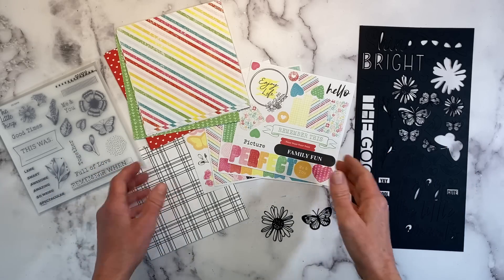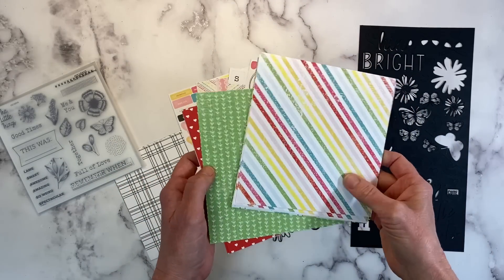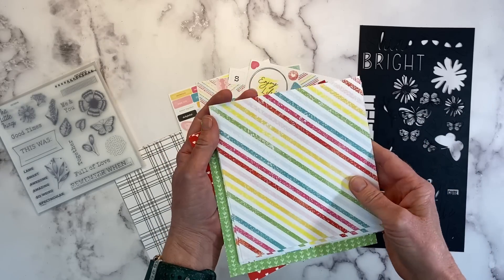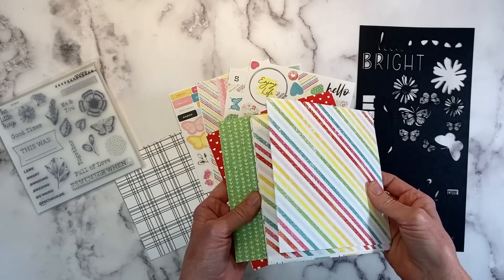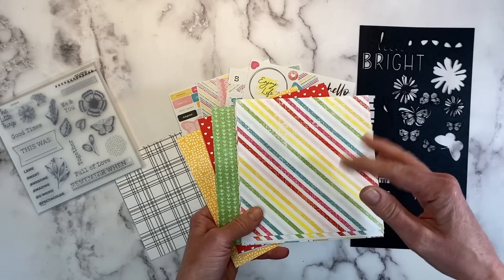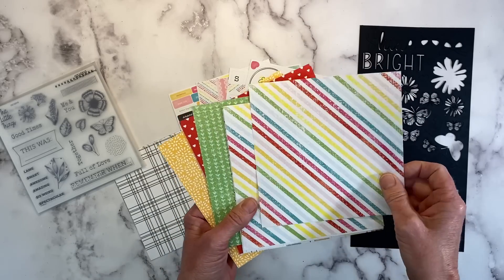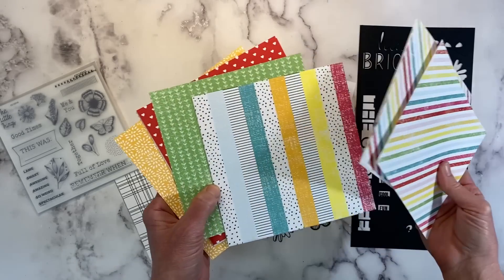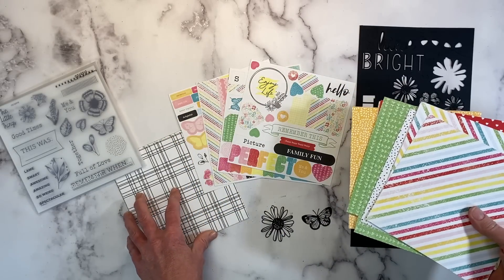This is a really fun, bright paper pack, but it's also got a lot of black and whites. If you've been following me for a while, you know I'm primarily a 12x12 scrapbooker, and that is what I'm going to create today. Now, these are 6x6 papers, which is really fun. A lot of us have 6x6 paper pads in our stash, or this will be a great way to utilize some of your scraps. If you had a 12x12, you can cut them down to 6x6 and use them that way.